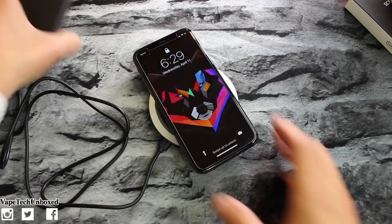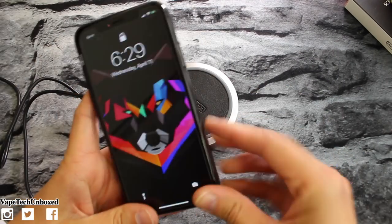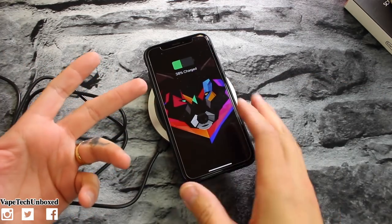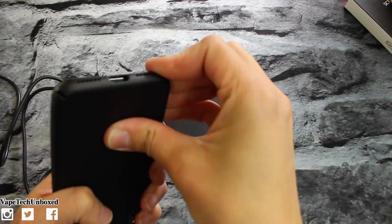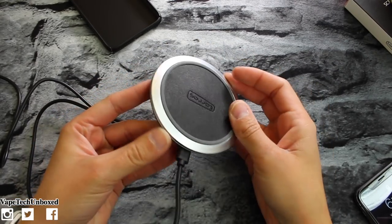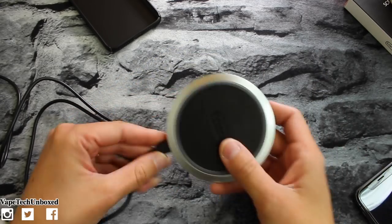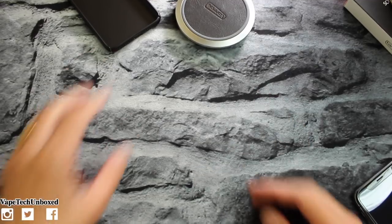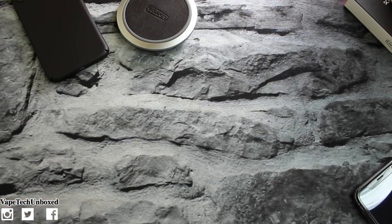It's pretty functional and pretty nice. Obviously their case is going to be wireless charging capable too, so that's always good. The wireless charging pad works with any Qi-enabled wireless charging phones. Twenty-seven bucks for that one.